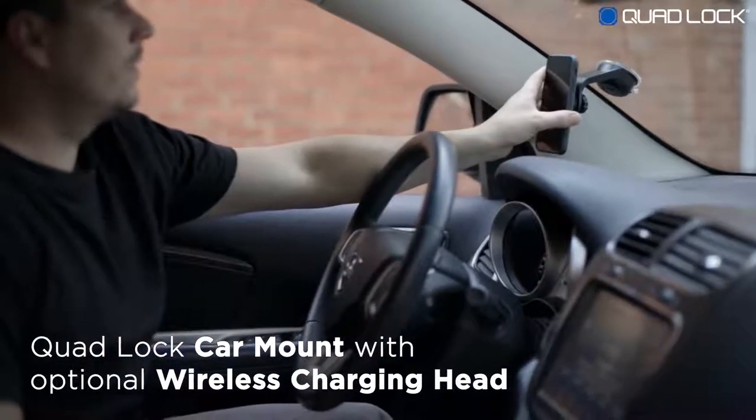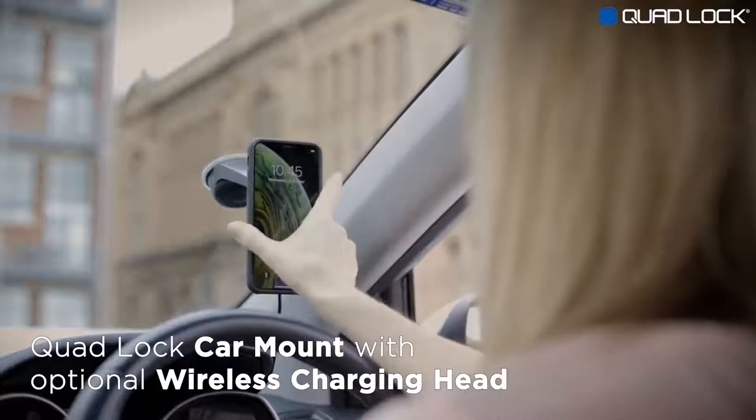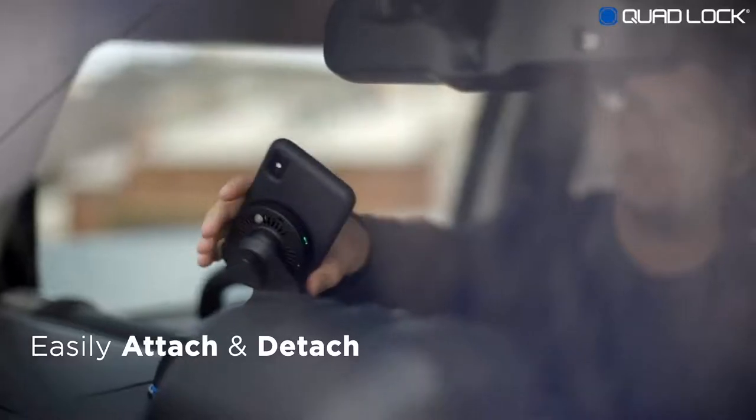The QuadLock car mount is super secure, vibration-free, and now available with an optional QuadLock wireless charging head. The QuadLock car mount can be installed on the windshield or on the dash using the supplied adhesive pad.